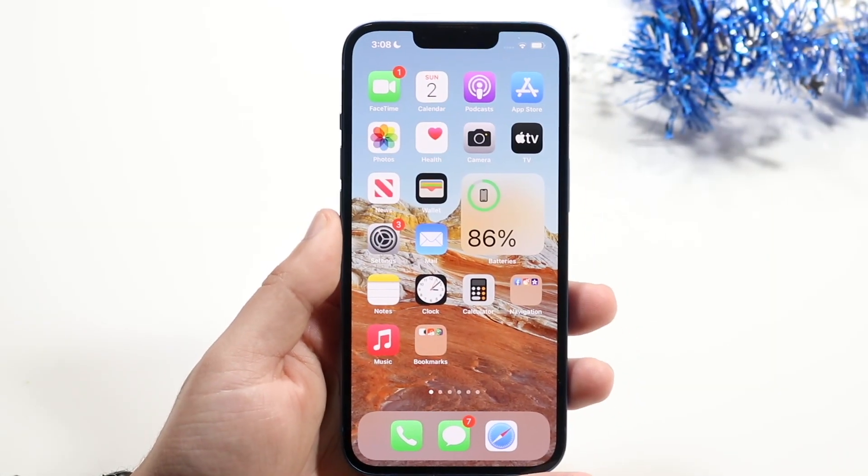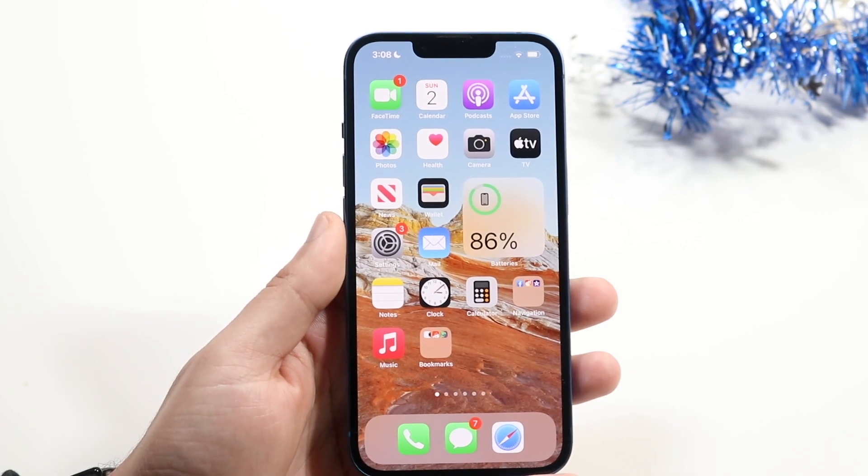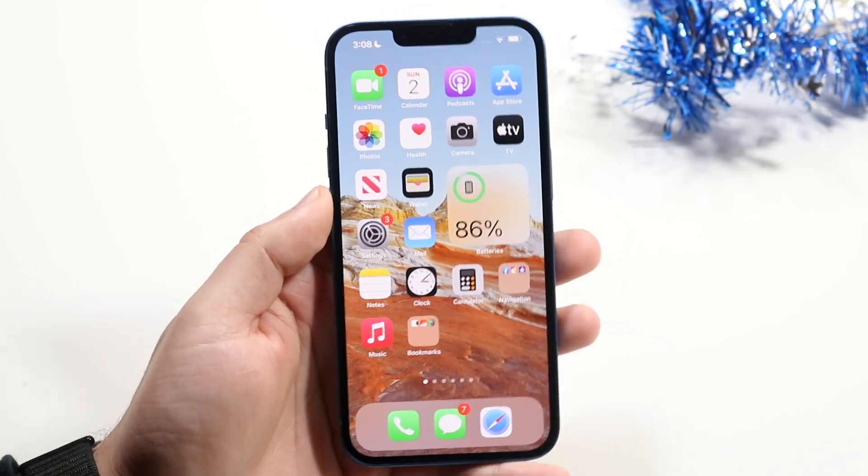Welcome back everyone. You may be having some issues with Face ID where for some reason your Face ID sensor on any new 2022 iPhone, or any past ones like the iPhone 13, is not working.